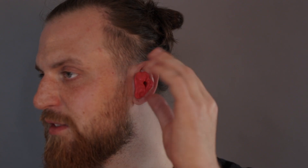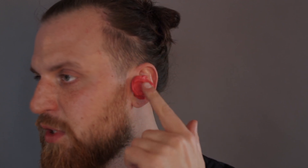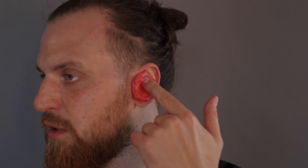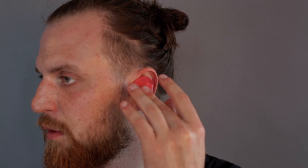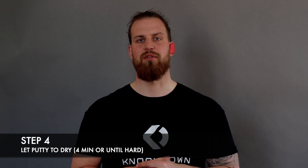Take the excess from the outside, bring it back into the middle, and push it into the canal. You want to push it into all corners. Repeat that step for about 30 seconds and then smoothen out the surface. Once smoothed, let it sit for four minutes or until it's hard. While you're waiting, don't chew or talk and minimize any kind of jaw movement.